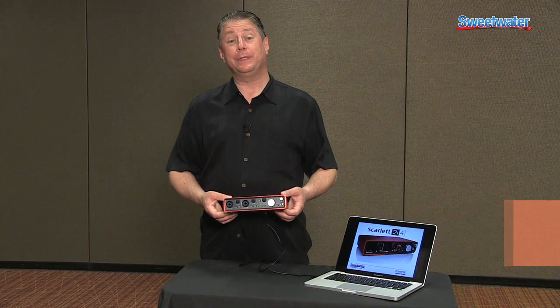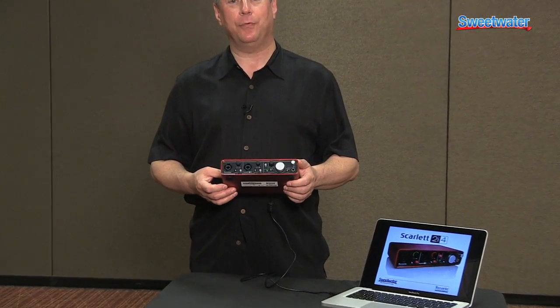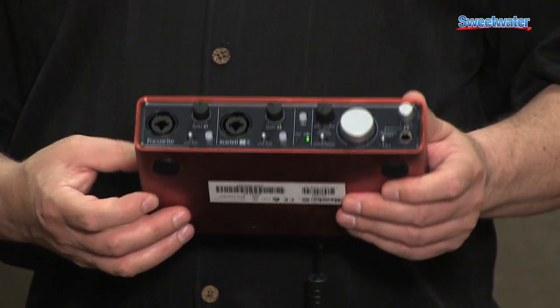Hi there. This is Ralph Goldheim out at Sweetwater for Focusrite Novation. We're very pleased to present some exciting new products. One of our new products is the Scarlett 2i4, which joins the Scarlett line along with the 2i2, 8i6, and the 18i6.